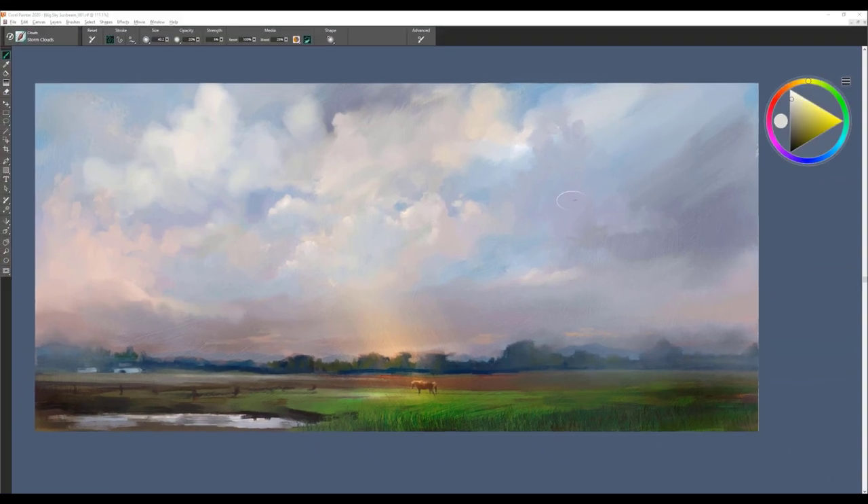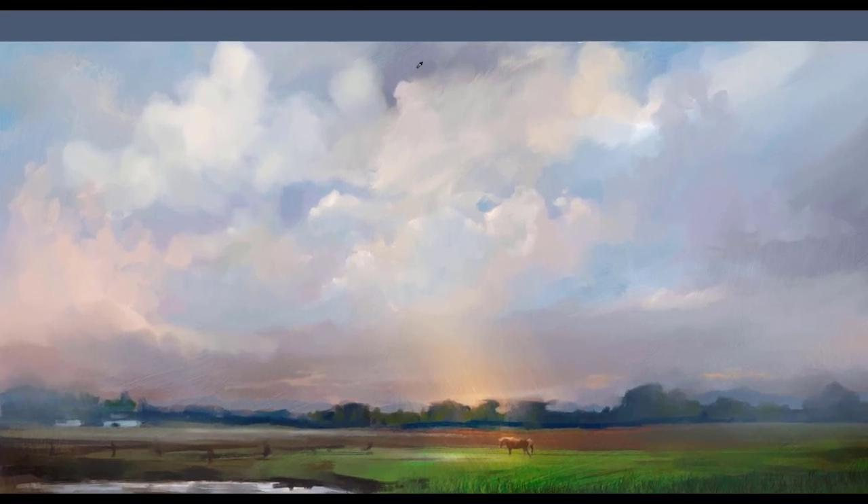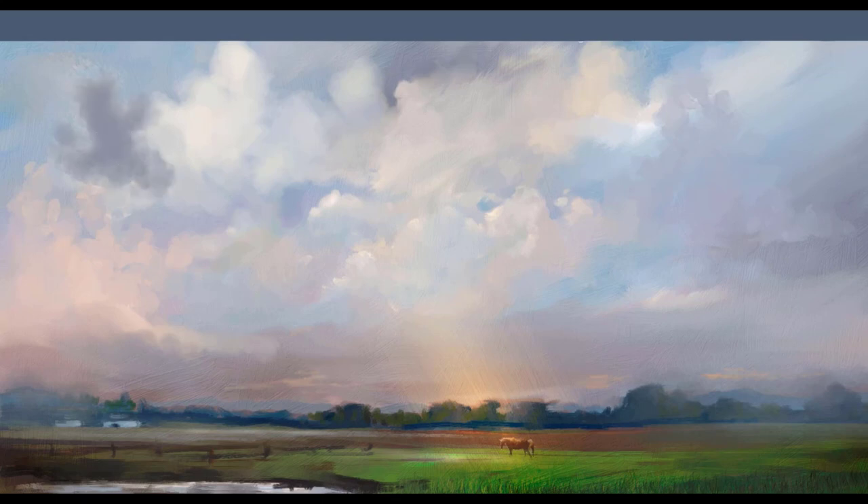This brush is called Storm Clouds, and I use it mainly with darker colors. It's a nice brush for using on the backside of some of your lighter clouds to build up shape and form. You can get very creative and use it just about any way you'd like. Use the Alt key to sample colors as you're working through it to develop some of the backsides of clouds — those beautiful violets and purples that you see. Just dab it to create interesting soft cloud shapes.